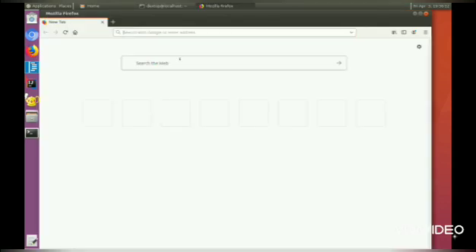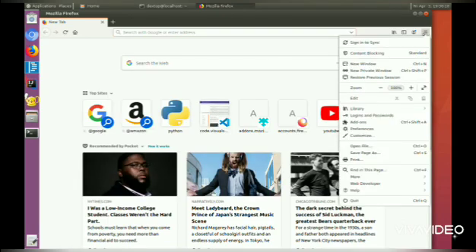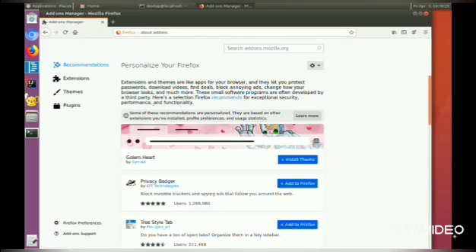In order to install extensions on Firefox, you need to sign in to your Firefox account. You can do it by going to the menu, then Add-ons, and it might ask you to sign in.